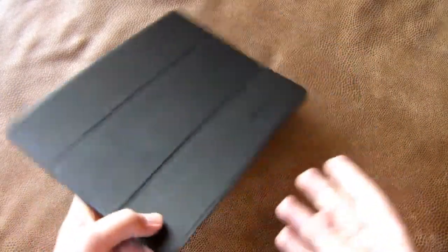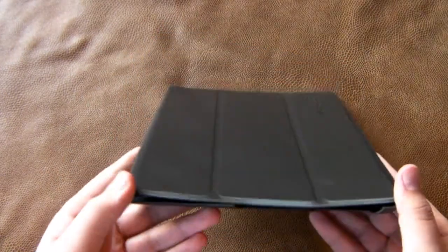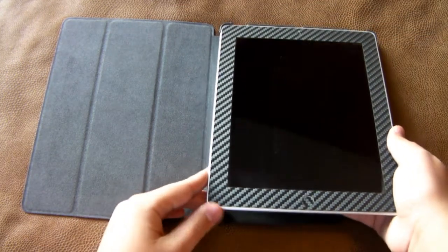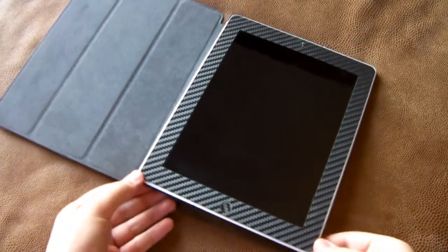So here we have the Snug iPad 2 stand as well as case. I'm going to go ahead and apply the iPad 2 first. When I open this up, you're going to see that there is a protective material on the inside of the case to protect the back of the iPad 2 from any scratches or smudges against that plastic.